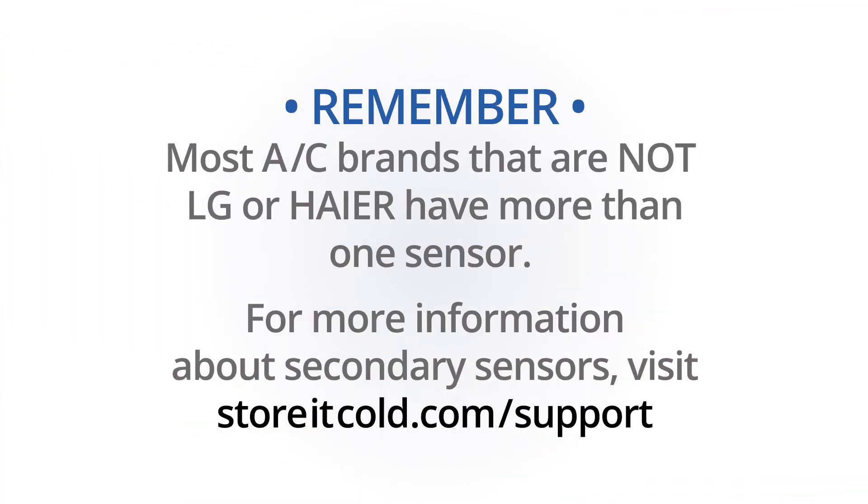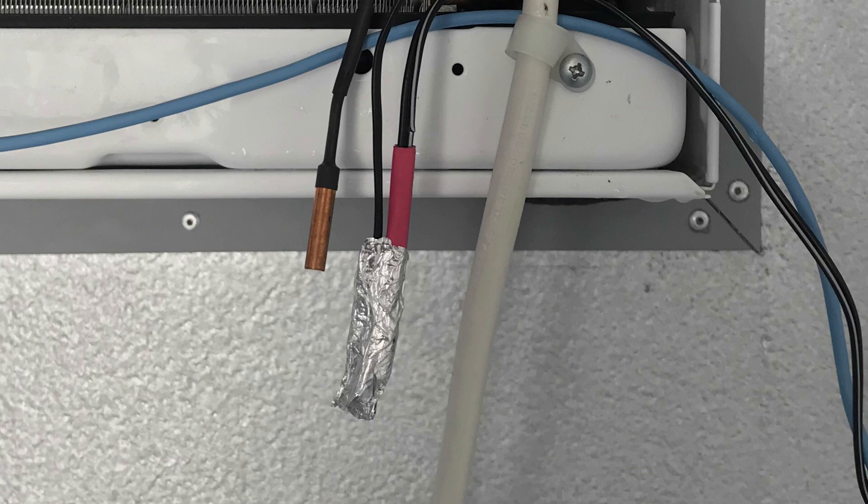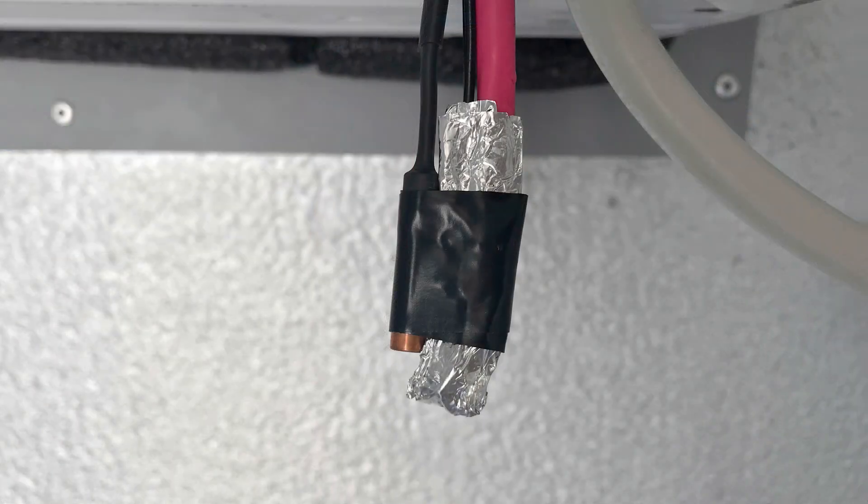Most AC brands that are not LG or Haier have more than one sensor. For more information about secondary sensors, please visit our support page. If you found a secondary sensor on your AC, place that sensor on top of the aluminum foil — not within it — and hold it in place with a small piece of electrical tape. Do not over-insulate the foil.